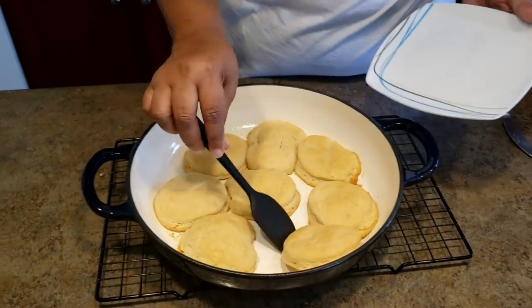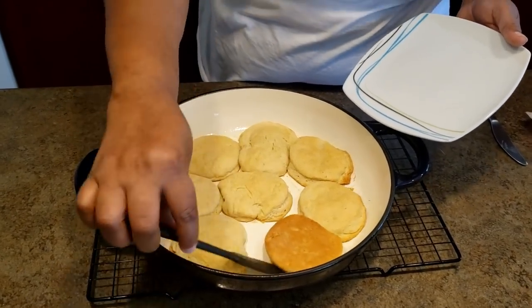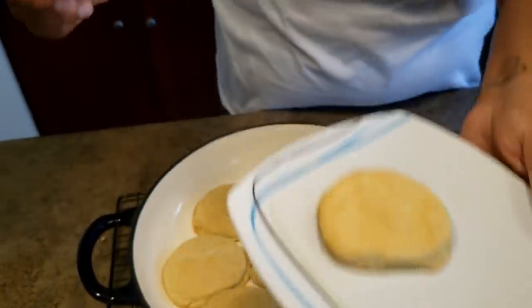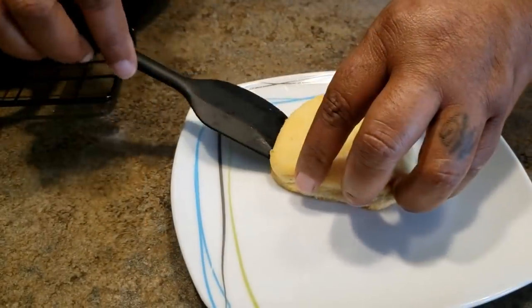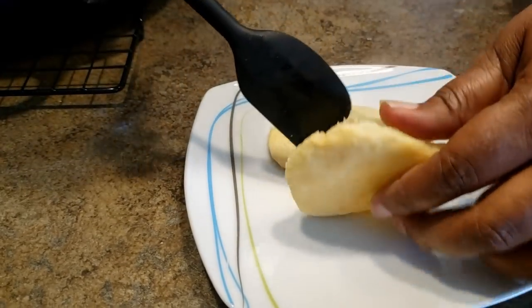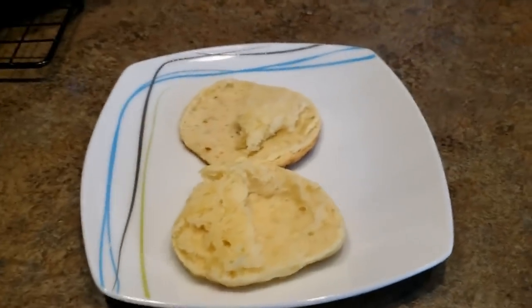These are the best biscuits I've ever eaten. You can see here we have that cookie crust bottom. Look at that — you know how your sugar cookies look when they're soft and moist? That's the bottom that you get. These biscuits are just so delicious, you won't regret making them. Here, fresh out the oven, piping hot. And of course, my husband wants more butter.